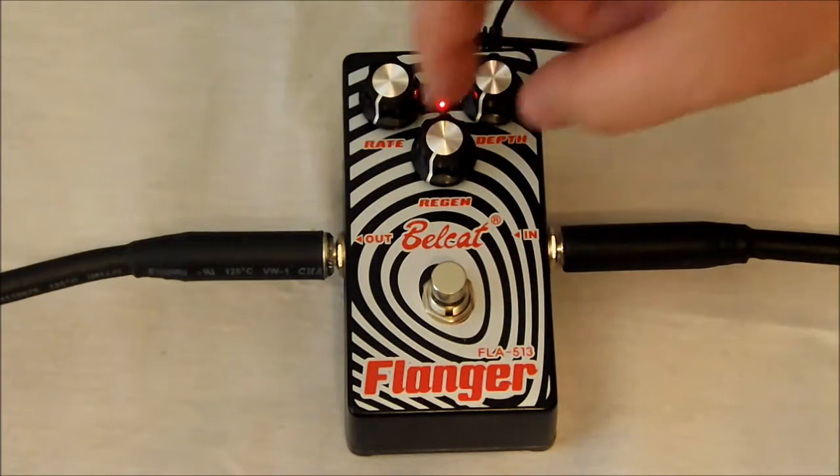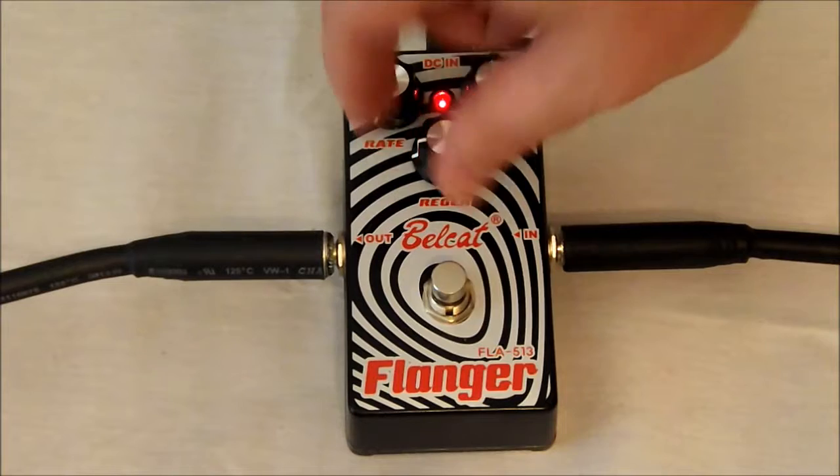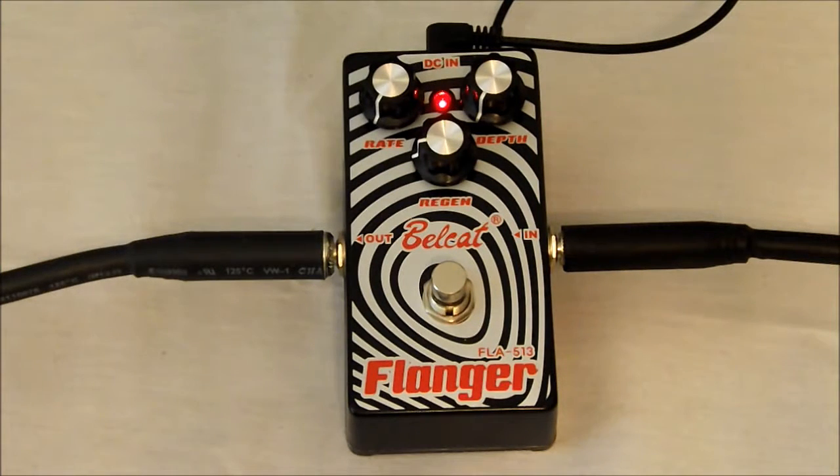We'll go ahead and do a regenerate — we'll turn it up to nine and see if we can hear a difference.